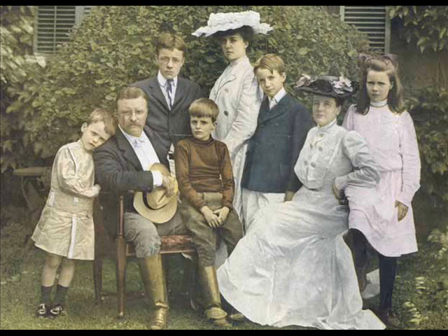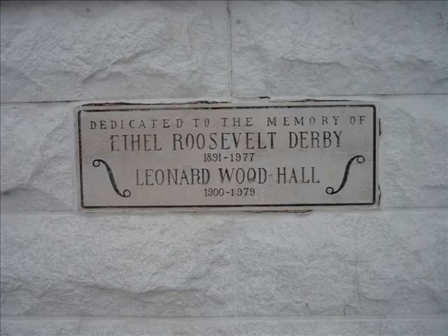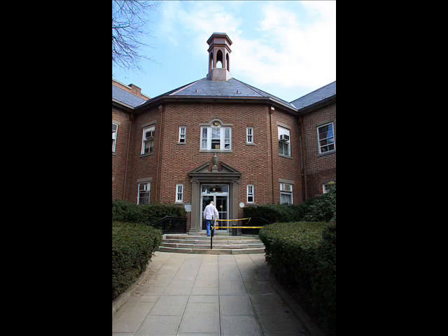Originally, it was to be dedicated solely to the memory of Theodore Roosevelt's daughter, Ethel Roosevelt Derby. Her godson, Leonard Wood Hall, was the principal organizer of the efforts to build the bandstand in her name. Hall was a New York congressman who also served as chairman of the Republican National Committee during the 1950s. When he died before it was completed, it was dedicated to both of them.